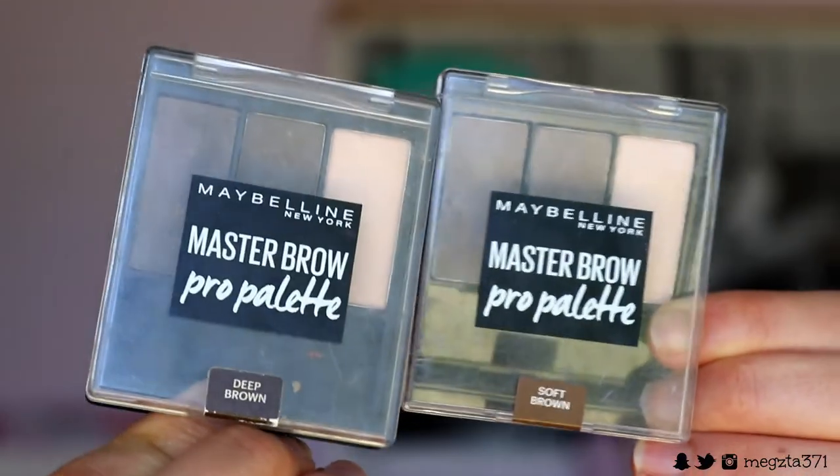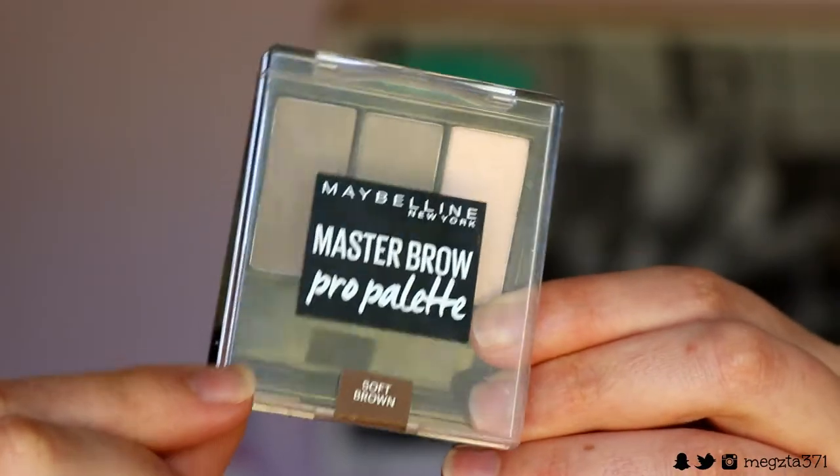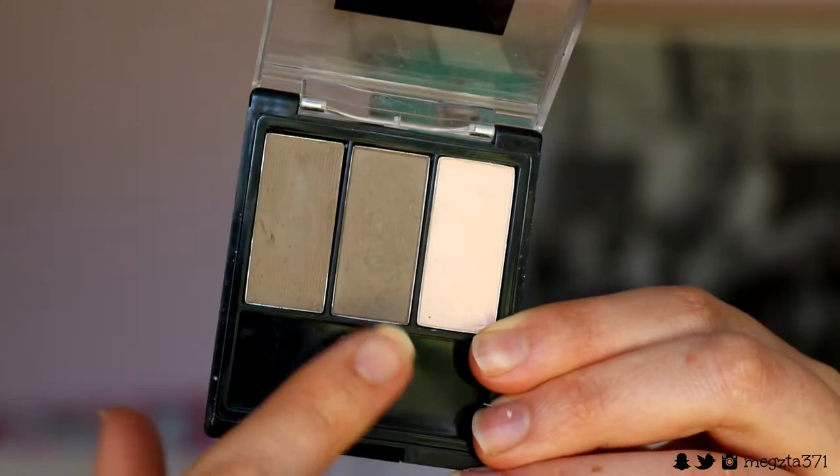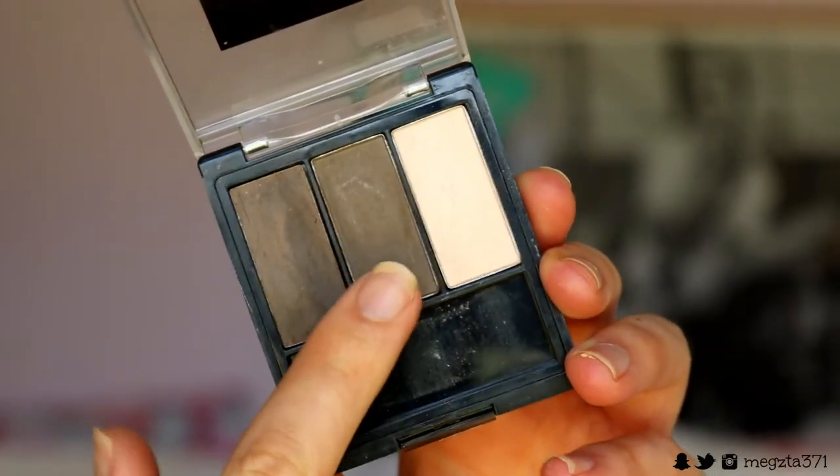We're going to go straight to brows today. So recently I really enjoyed using two brow powders because they have two different shades so I can get that more natural looking brow. I use the two middle shades from the two Master Brow Pro palettes, one in the shade Soft Brown and one in the shade Deep Brown.